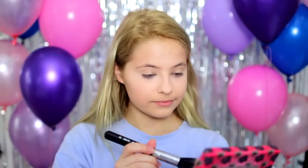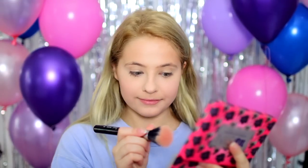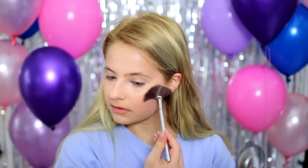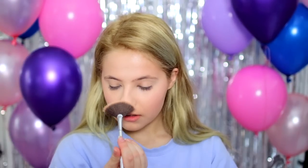For blush, I'm just taking this dark pinky peach shade from the Urban Decay Sin Afterglow Palette and applying that to my cheeks. And of course, you can't forget about highlights, so I'm just using the Becca Shimmering Skin Protector and applying that on the tops of my cheekbones and also the tip of my nose.